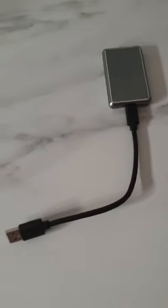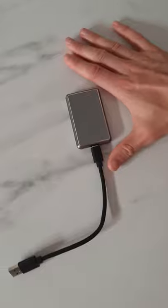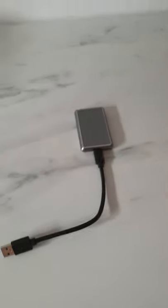My last one is this external SSD which has the fastest transfer rate and is ultra-portable, very small.